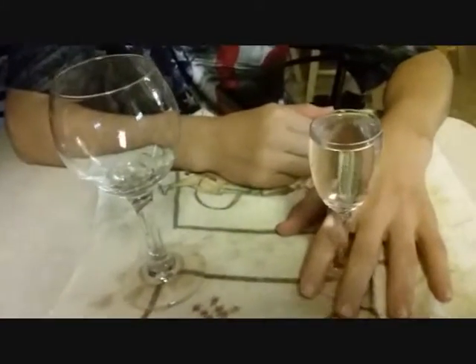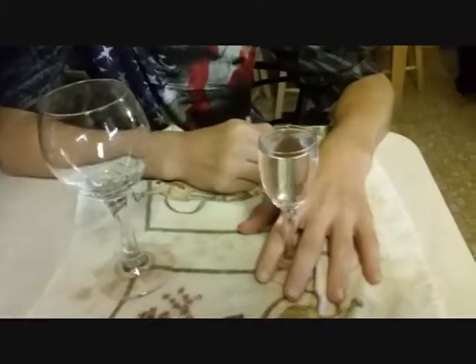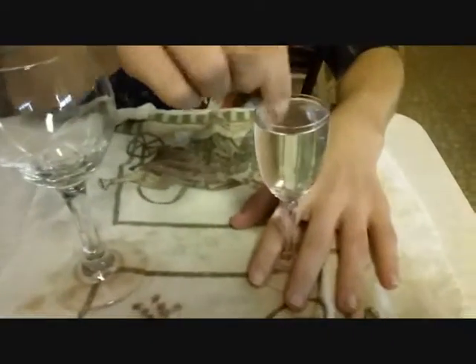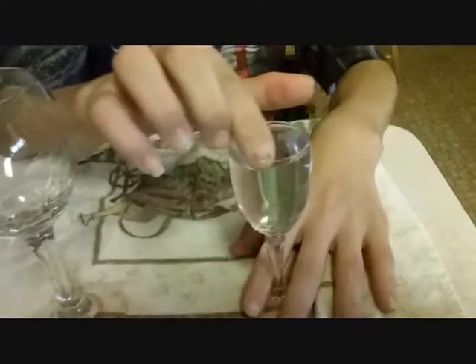Hey guys, we're at the kitchen counter here. You know you always see this — wine glasses, tapping them, making noises. My kids are doing this and it actually really works, so I'm gonna film this real quick. Are you gonna do the big one or the little one? You have to wet your fingertip — apparently that makes a difference. You're gonna do the little one first.